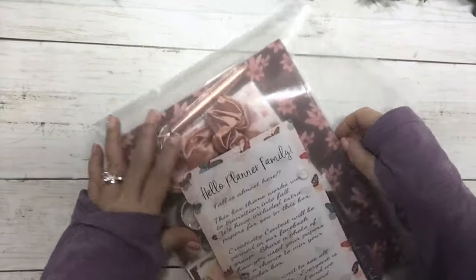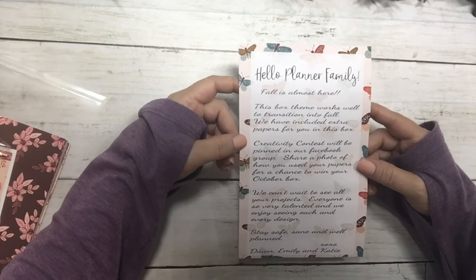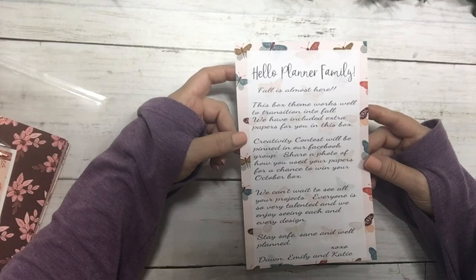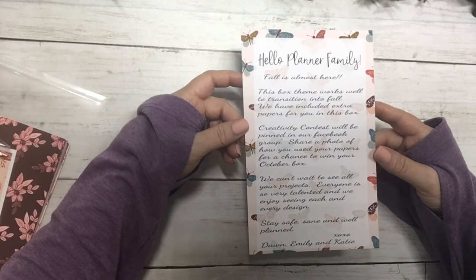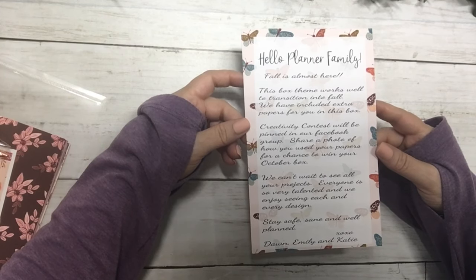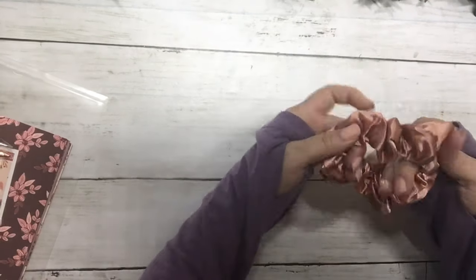Here is the package that it comes in. The note reads: 'Hello planner family, fall is almost here. This box theme works well to transition into fall. We have included extra papers for you in this box. Creativity contests will be pinned in our Facebook group — share a photo of how you've used your papers for a chance to win your October box. We can't wait to see all your projects. Stay safe, sane, and well-planned. XOXO Dawn, Emily, and Katie.'